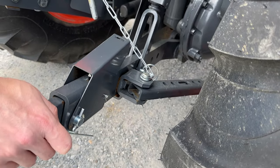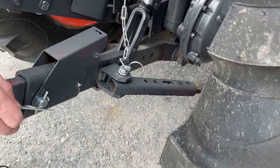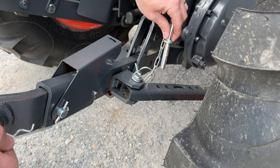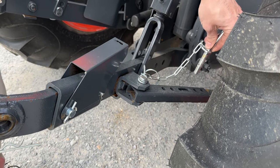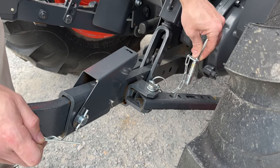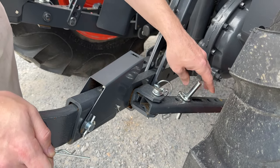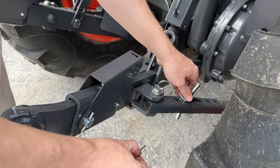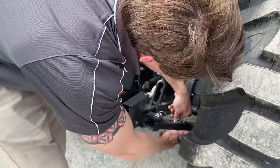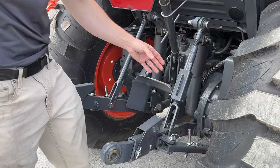You also have telescoping stabilizers for side-to-side adjustment. Pull this pin once it's on the implement pin, put it in the one hole it'll lock into, and it takes the slack out of the arm. Then put your cotter pin back in.